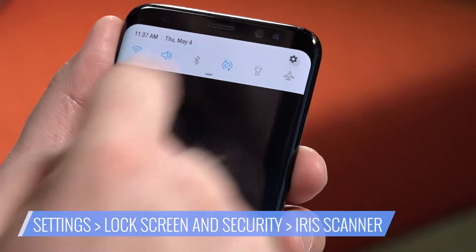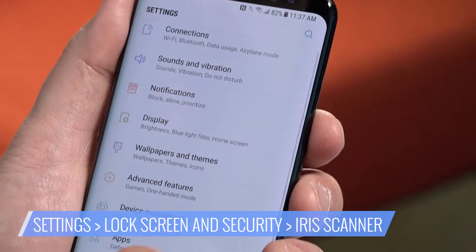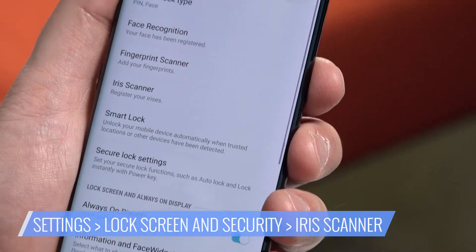Open the Settings menu. Select Lock Screen and Security. Tap Iris Scanner. Enter your PIN — if you haven't created one, do so now.